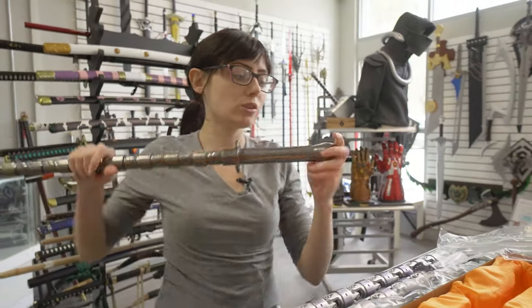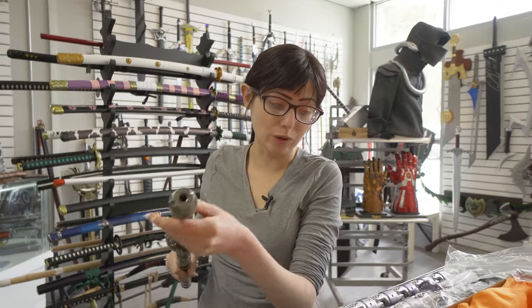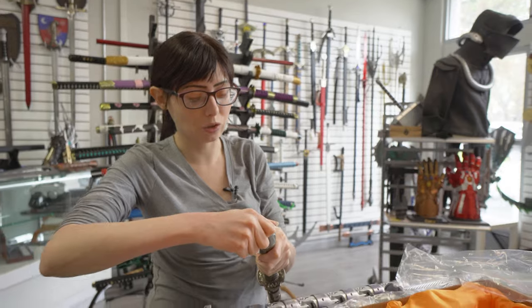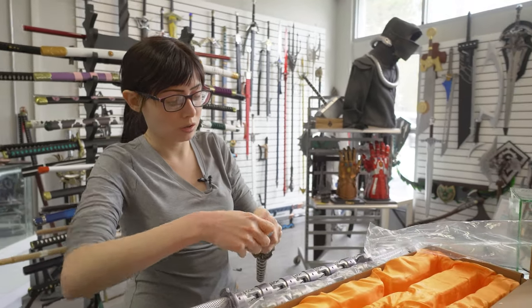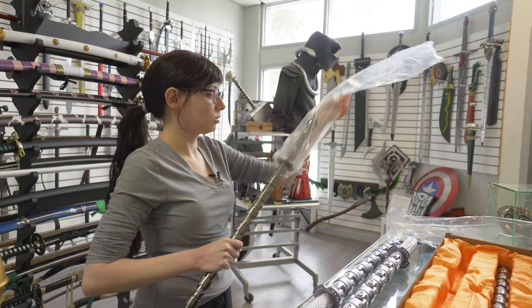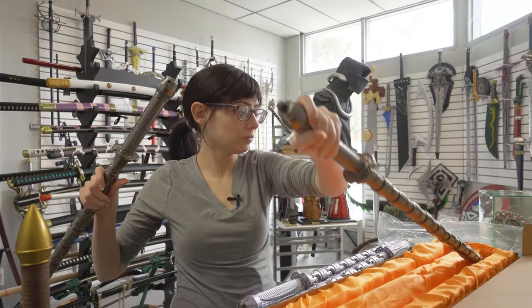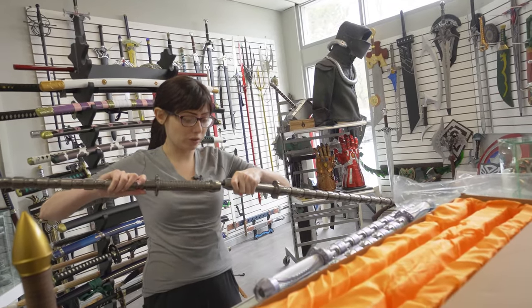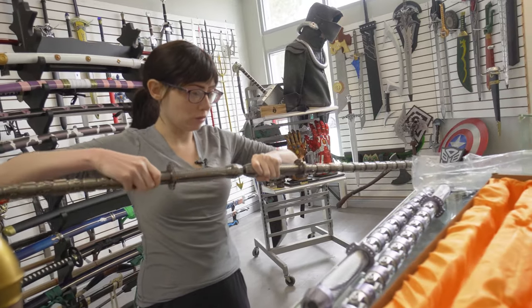It also turns into a staff, and it's really easy to do. It doesn't go all the way through, so you don't have to worry about losing it or screwing it in too much.